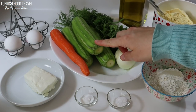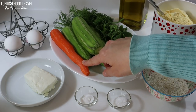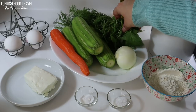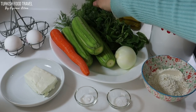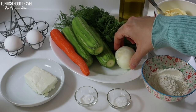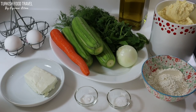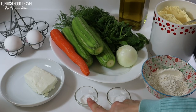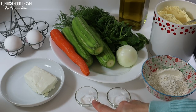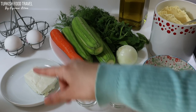I have 3 zucchinis, 500 grams; 1 medium size carrot; a handful of mint and dill; 1 medium or small size onion; 2 tablespoons — about 45 grams — all-purpose flour. I'm going to add some corn flour in it as well. Half teaspoon salt, 1/4 teaspoon baking soda, 70 grams white cheese, and 2 eggs.